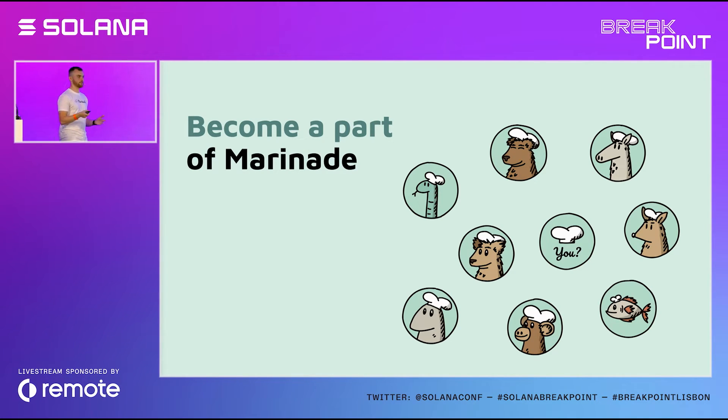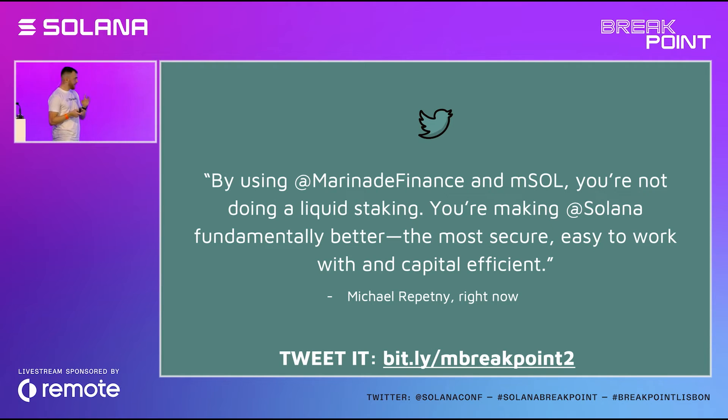You can also reach us on Twitter, Discord, or even here at the conference. We'll be very happy to have you in the conversation. We started Marinade with the promise to take Solana and all its amazing technical capabilities and prepare it for massive adoption and growth, and to improve it in general. We are building an infrastructure layer for Solana to bring the best user experience, composability, and decentralization.